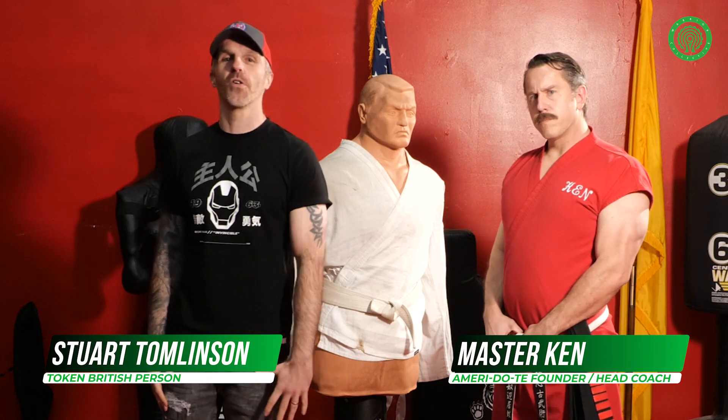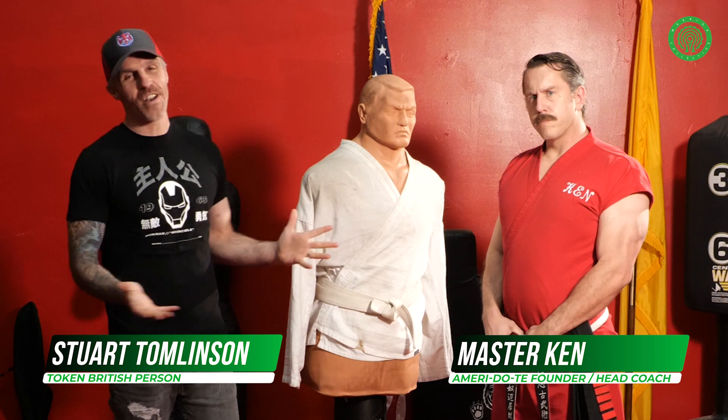Hey guys, Stuart Tomlinson, Warrior Collective. I'm here in Albuquerque at the Ameridote Dojo with the world-renowned Master Ken. Master Ken has invited me down to his dojo in order to help me perfect my technique. He wants me to show him my turning back kick — my spinning back kick — which for those of you who've been watching for a while will know I love this technique.